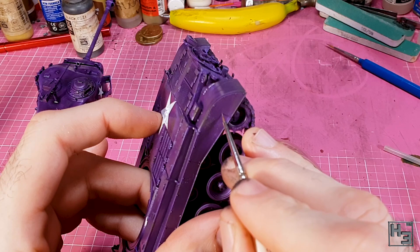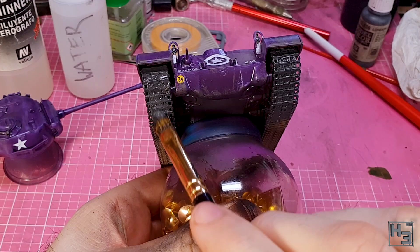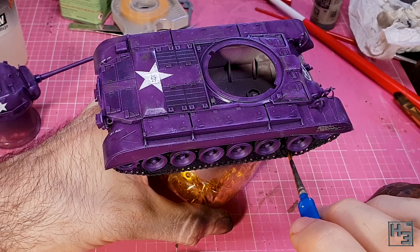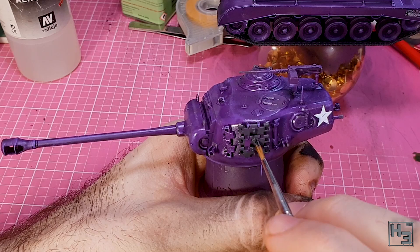Next it's time to paint the tracks. For this I'm using Vallejo model air german grey, though just about any dark grey would do here — it's mostly going to be covered with track wash later on. I just wanted something that would make for a nice undercoat for that. While doing this I'm doing my best to avoid painting grey onto the areas that should stay purple. It's a good idea to use multiple brushes here — a large one for the outer areas and a smaller one to get into the smaller spaces. Don't forget the spare track links, though I could imagine the crew might paint over these.